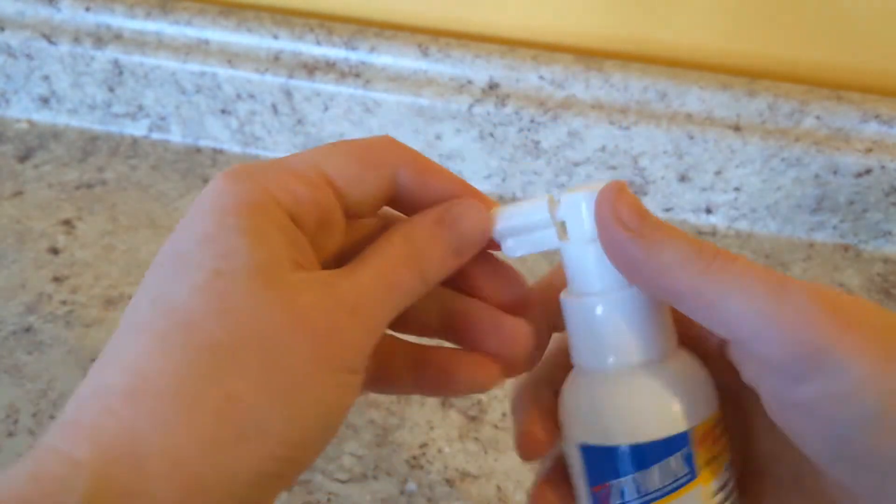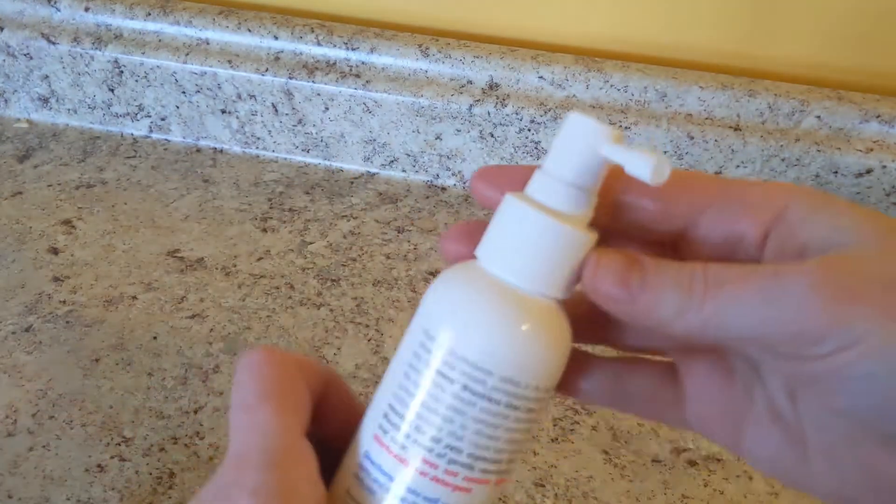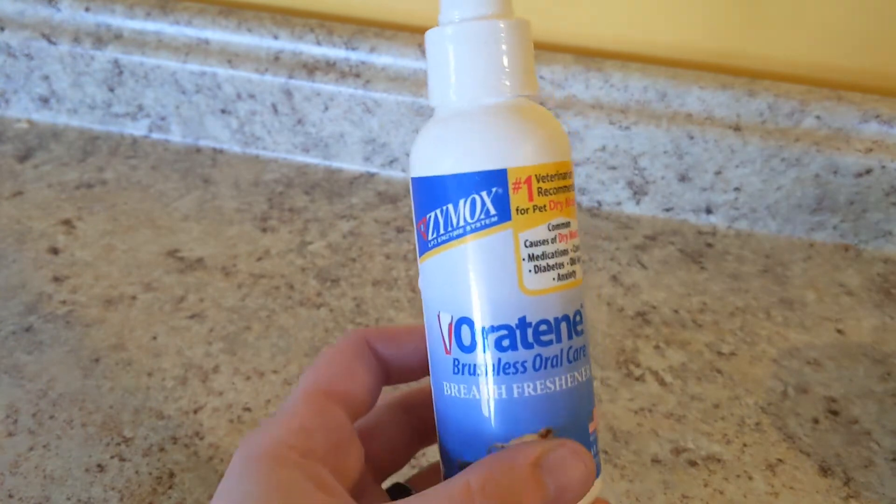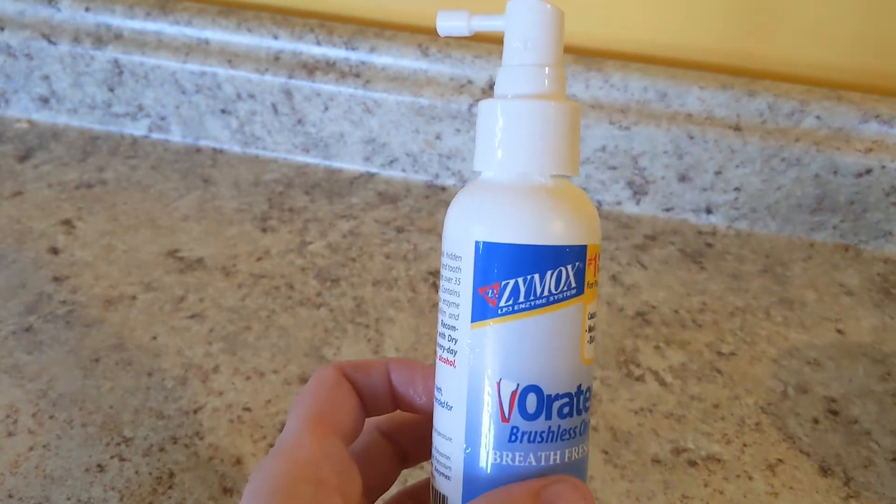This just pops right off. Weird little cap. And actually I've never used it before, so we're just going to see how badly this goes and see how easy it is to use on your cat.